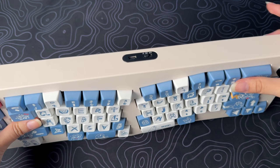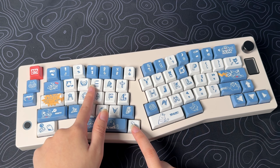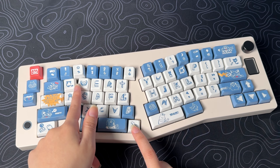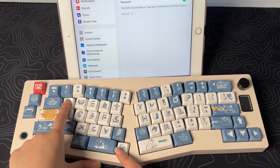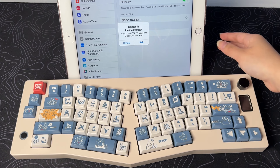To turn on Bluetooth, first turn on the keyboard using the switch to Bluetooth. Press and hold FN plus Q, W, or E to start pairing — you can use this keyboard with up to three devices. Since I'm only using my iPad, I'll hold FN plus Q. Go to your Bluetooth settings and connect it.